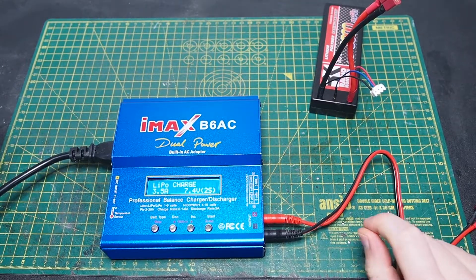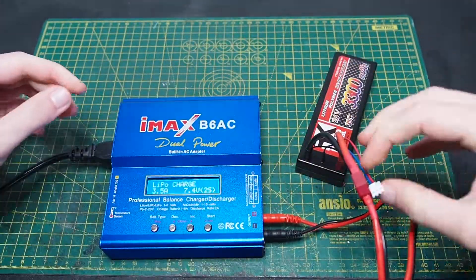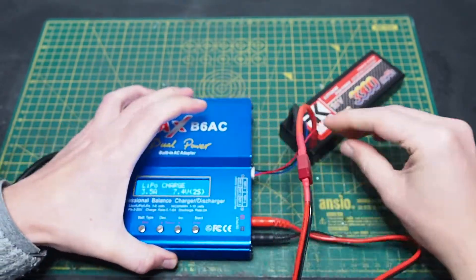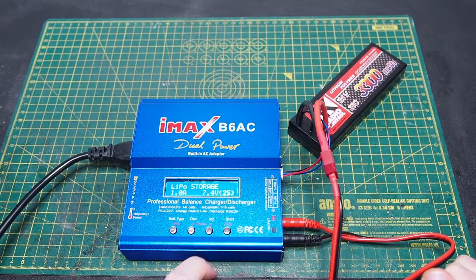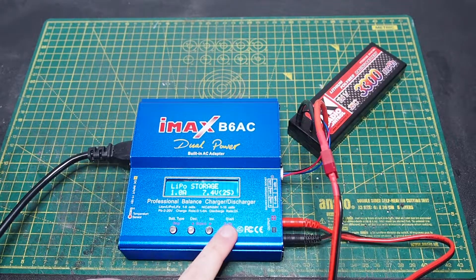Another important point is charging the battery. LiPo batteries are very dangerous, so you need to be very careful about which charger you're using. I bought this IMAX B6AC — on YouTube there are plenty of video tutorials on how to use it and how to recharge the LiPo battery with this charger.